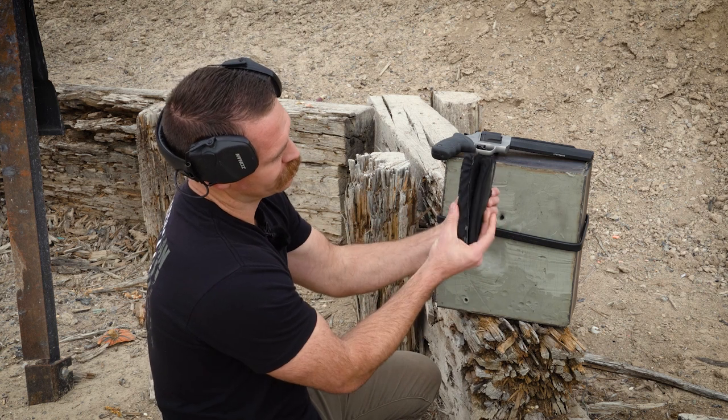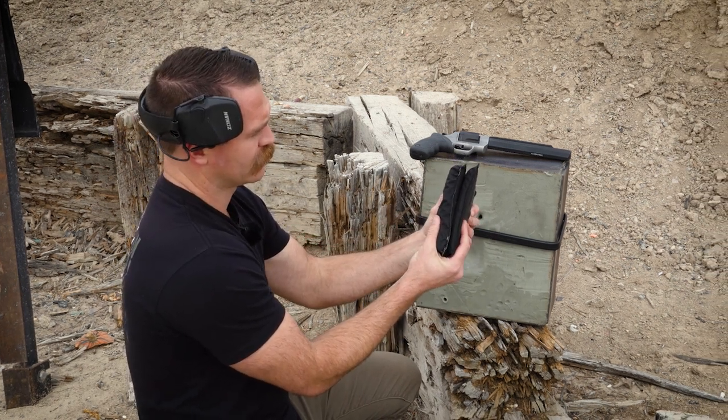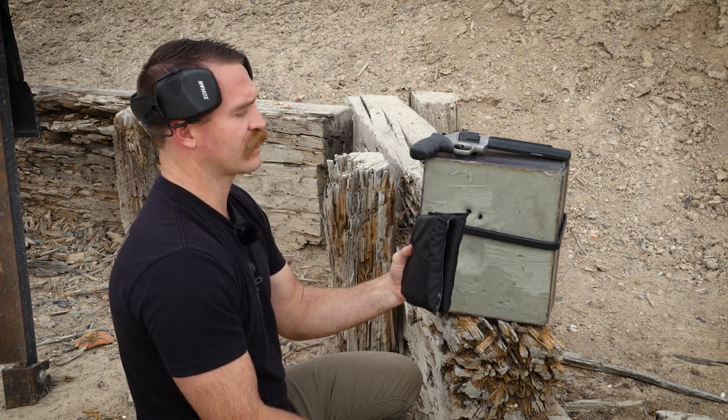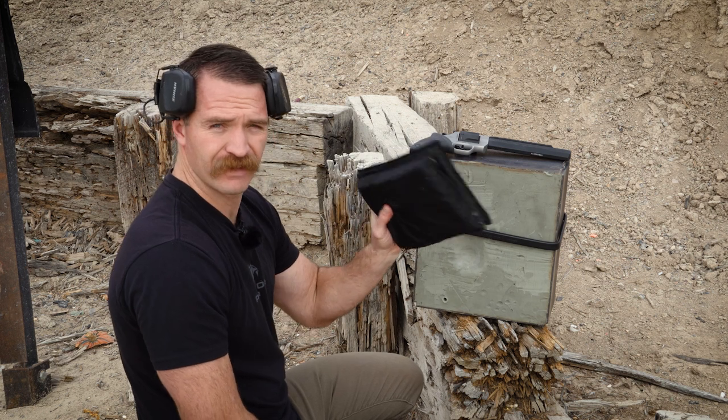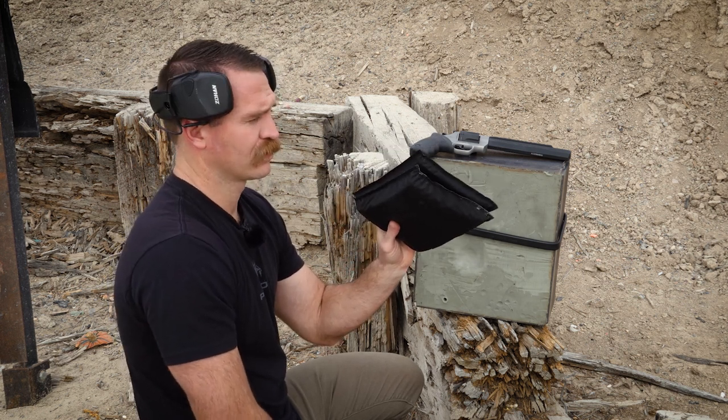That is a ton of material — look how thick that is. We'll go back to the shop; this is all I brought. We didn't know what to expect, but we'll cut these out and make a new stack of 50 or 60 and come test that and see if it will do the job.